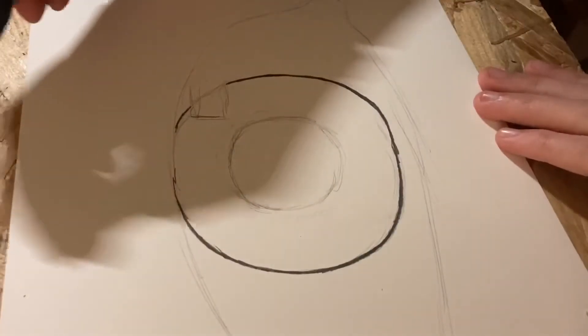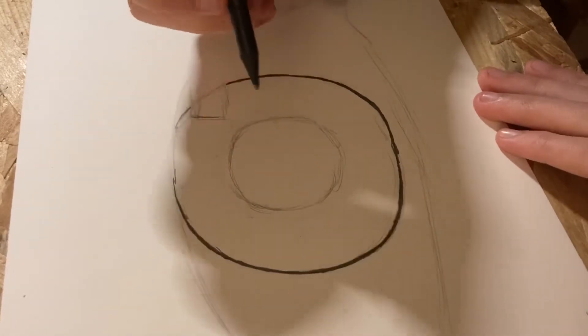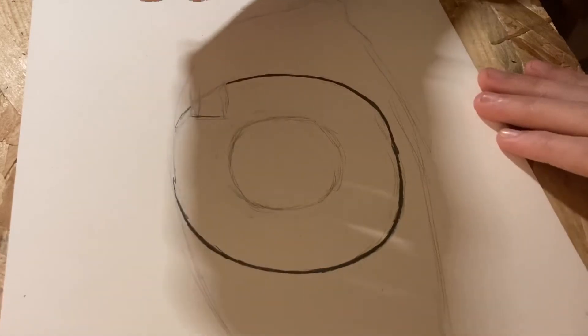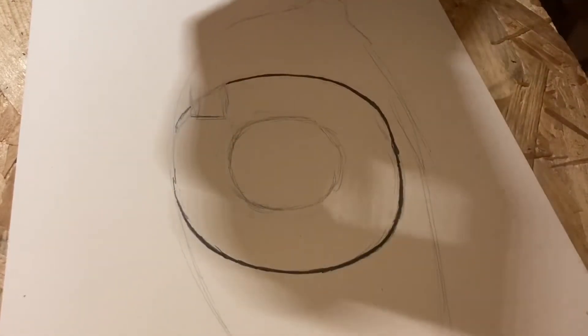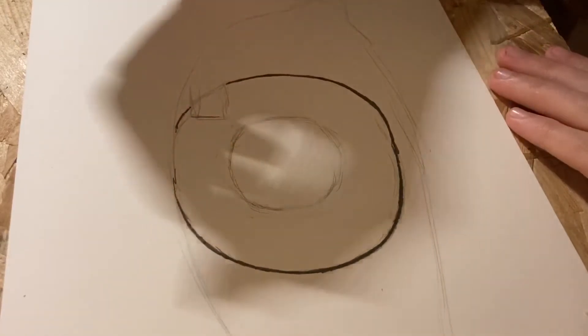When you're done with the rectangle, you want to start coloring the inner circle — the pupil. You need to go as dark as you possibly can, because this is where the light enters your eye and it's usually the darkest part.